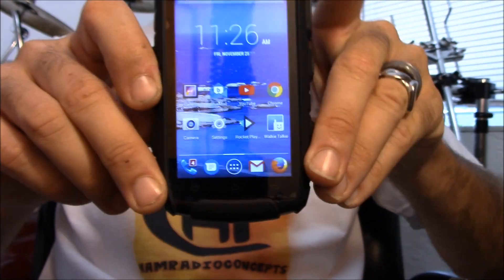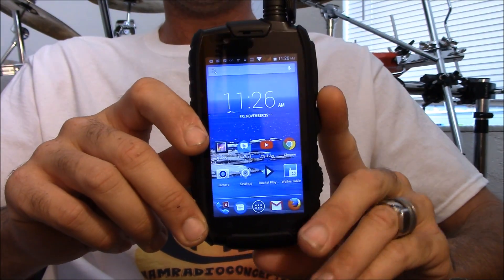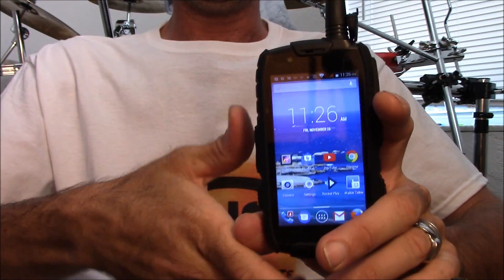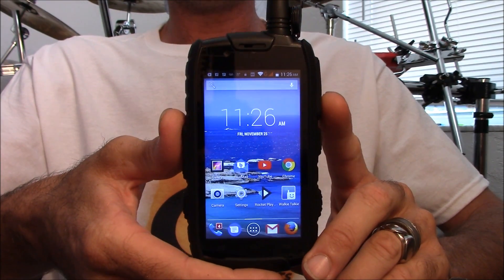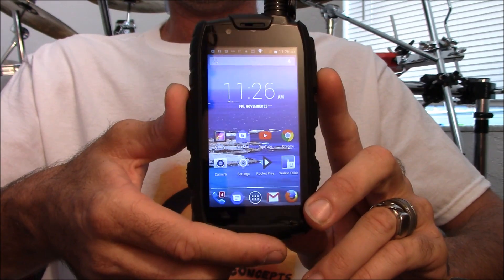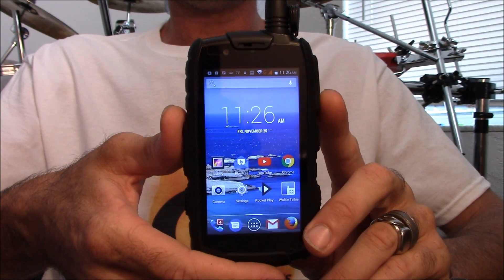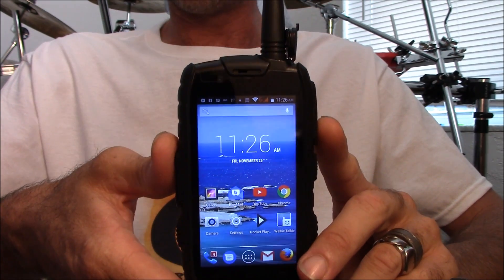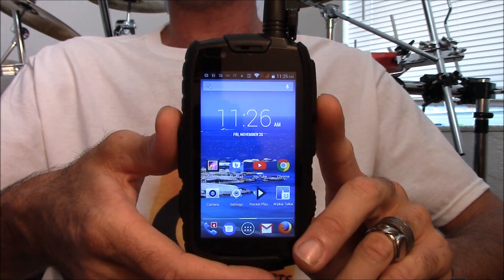Let's get into the phone and check it out. The link is in the description — make sure you subscribe and comment below to keep an eye on upcoming videos. We'll do some on-air clips from when I was on a local repeater one night, and then we'll do the water test.